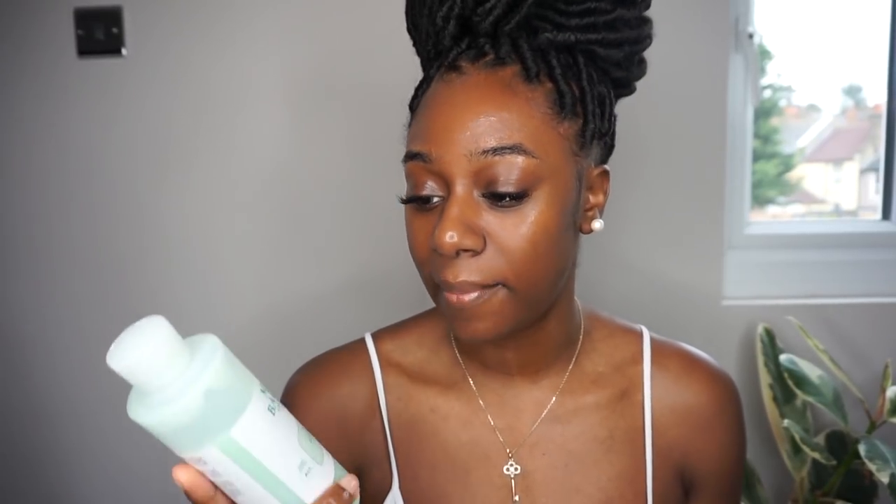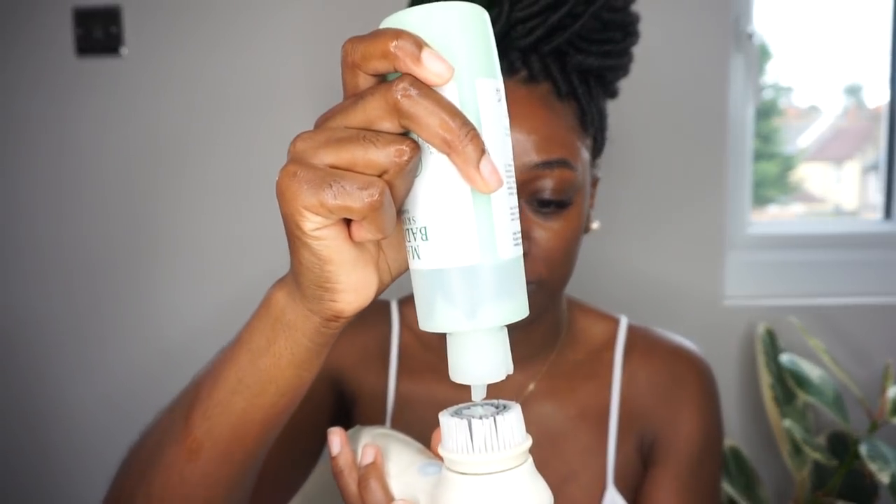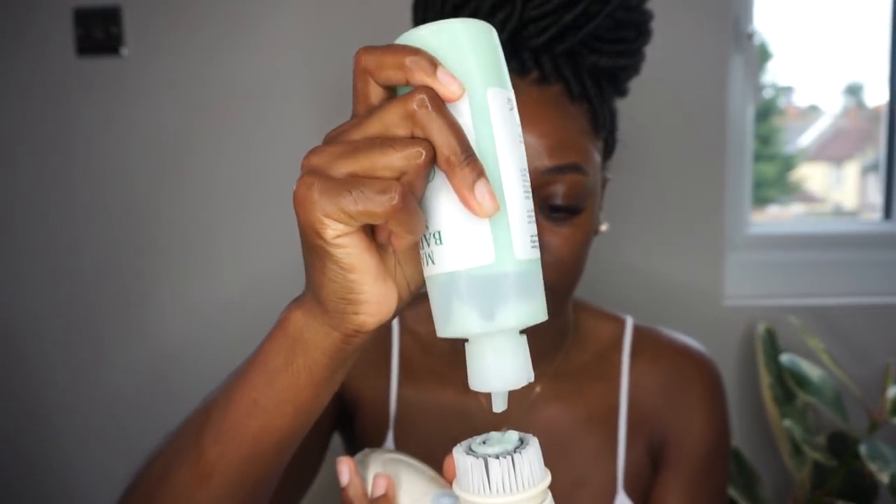The first item I use is from Mario Badescu — it's the Enzyme Cleansing Gel. I use this in the morning because it gives a really refreshing feel, strips any impurities from your skin, and leaves you feeling fresh but not stripped. You know that dry feeling after washing your face? It doesn't give you that — it feels very moisturized. I just squeeze a bit onto my brush, press the button, and exfoliate.